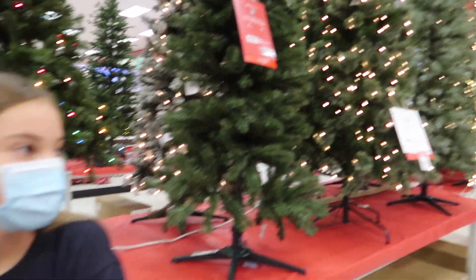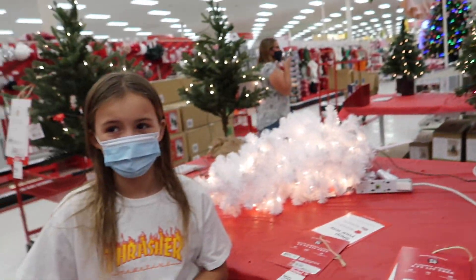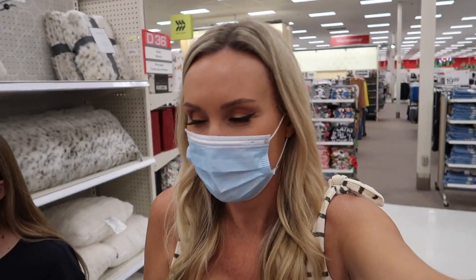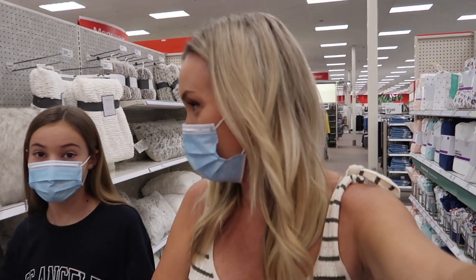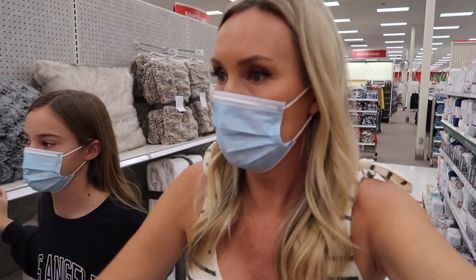So we're in the Christmas trees section, and for some reason Bren does not want a tree in the room. We're gonna decide what we want to do in terms of a Christmas tree — something by the window. Wouldn't that be cute? A Christmas tree by the window! Okay, let's get one. We kind of changed up our color theme and we're really excited.